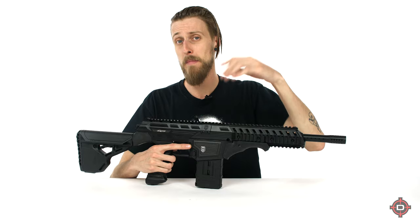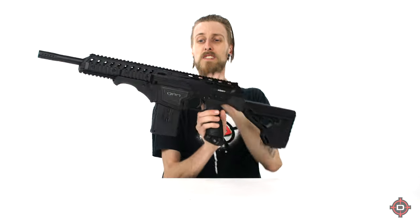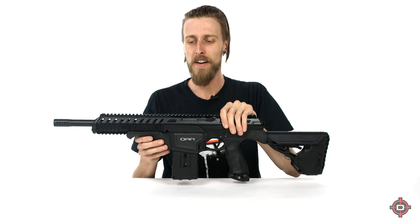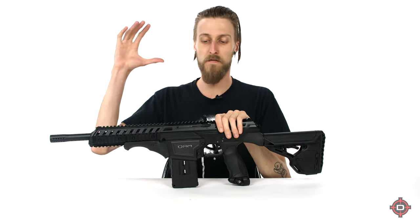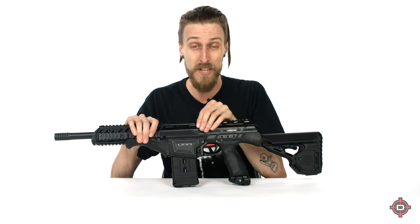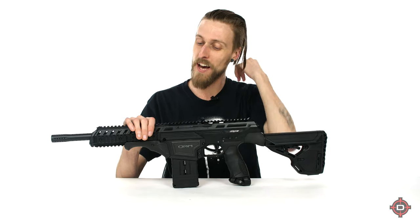Switching between hopper and magazine is crazy easy. You just have this little switch right here — that's it, that's all you do. It is totally possible to be running a full hopper of round ball and also rock some mags and first strikes in there and just switch on the fly. Not a lot of markers can do that.